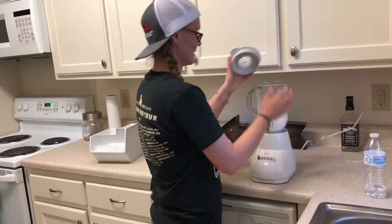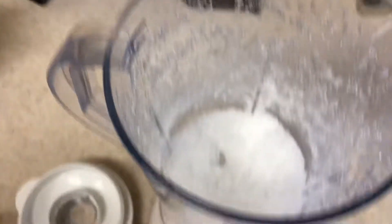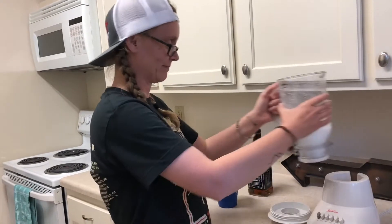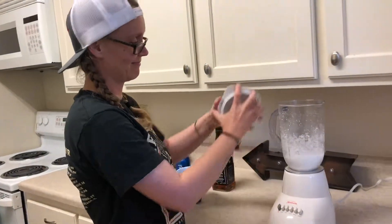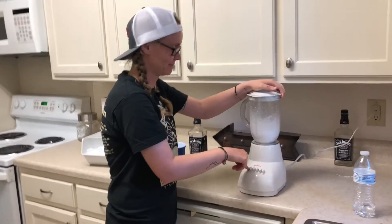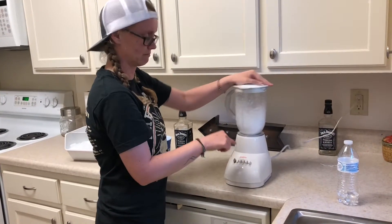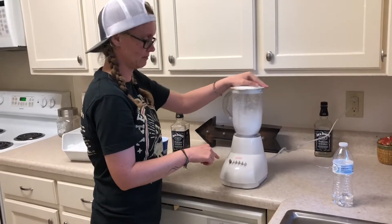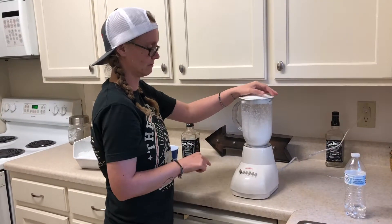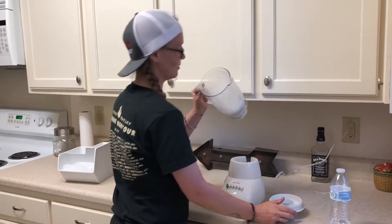I hate it. Does it need more? Do you think that's enough? Do you need to blend it some more? Shake it a little bit — shake it while it's blending so you can get that ice down there.